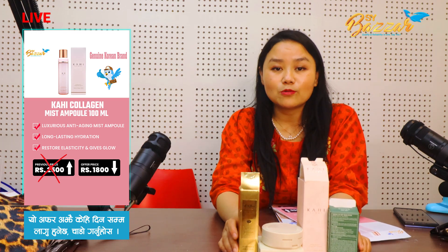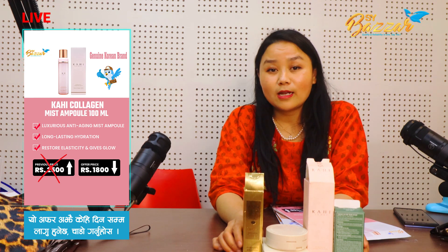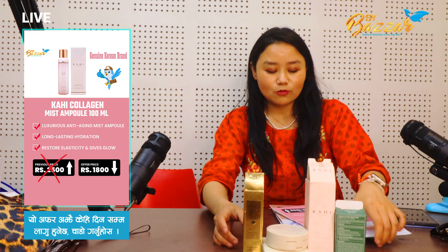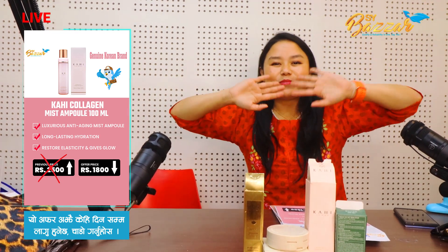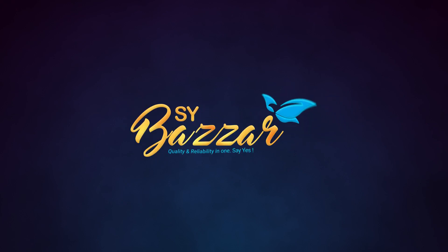You can order the same. We can download the app from SYBZR Nepal. Android users can use Play Store, Apple users can use App Store. We can download the TikTok Live offer from day to day. That's why we can download the video. Namaste. Yes to SYBZR and get more.